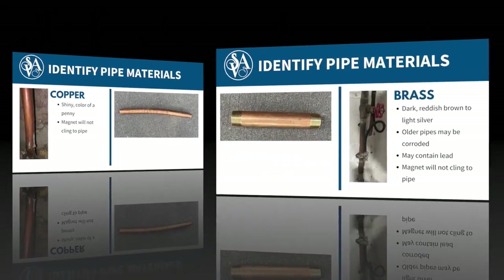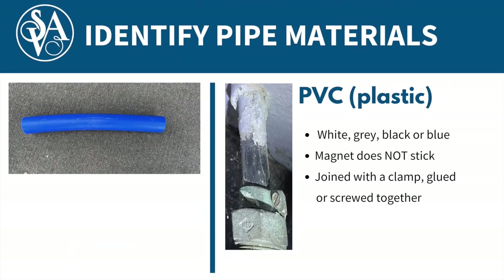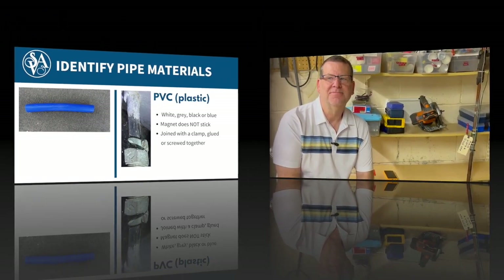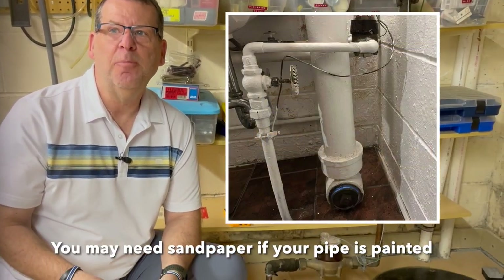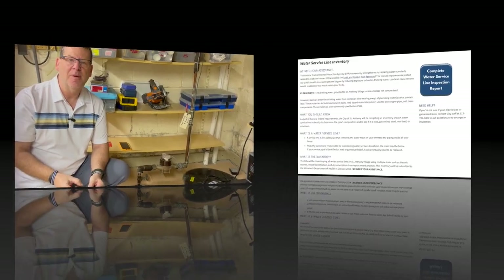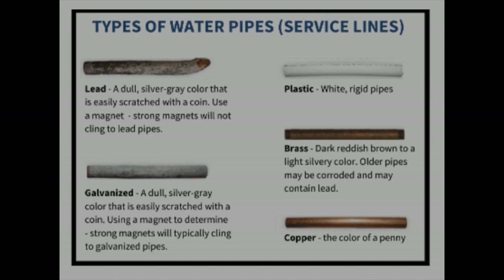If it shines but remains reddish-brown in color, it's most likely brass. If the pipe is PVC plastic, it will most likely be black, white, or blue. If the pipe has been painted, the coin may not scratch through the paint and a small piece of sandpaper may be needed to remove the paint. For additional help, our website includes a photo to help you identify the material.